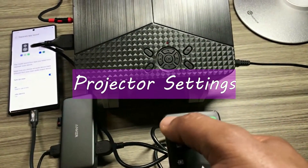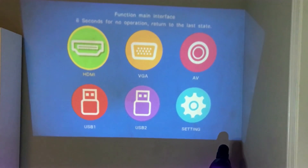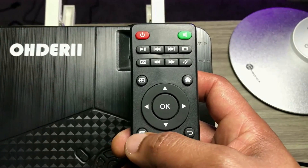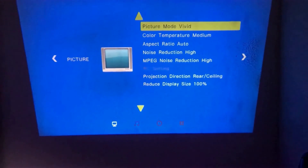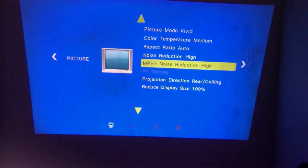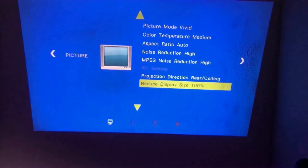I connect the other end of my auxiliary cable to my soundbar. I power on the projector using the remote and the projector comes up. I'm going to be showing you a couple of settings you could do. If you want to work on the settings, you tap on this key and you'll be able to work on the settings. The settings you have over here — you could change the picture mode, change the color temperature, the aspect ratio, the noise reduction. You could also change the direction of your projection and also the display size.